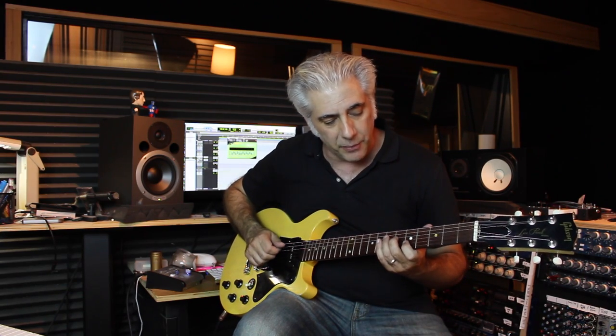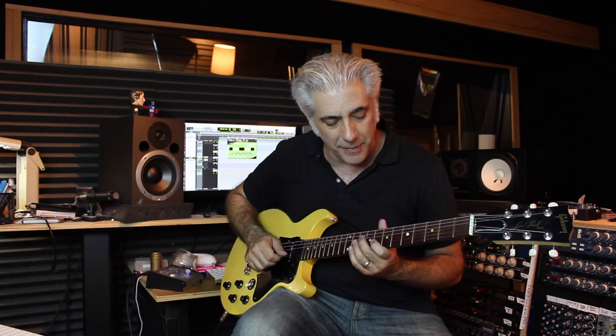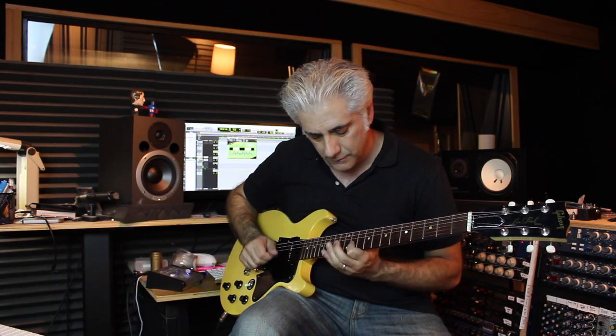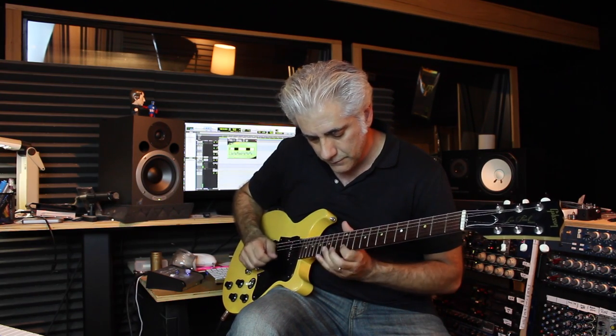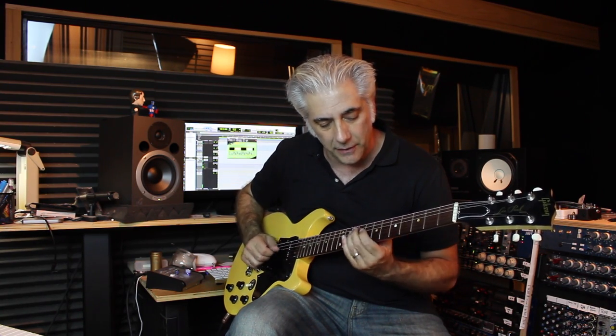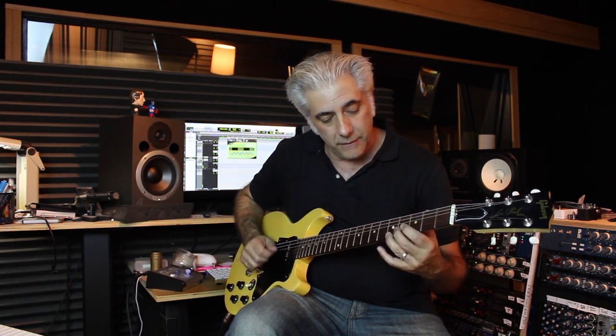Now, you can also do combinations with triads. For example, I can play A major, C major, E flat major, F sharp major. You can do the same thing with minor chords: A minor, C minor, E flat minor, F sharp minor. Then there are the Lydian triads, which is also a cool sound.